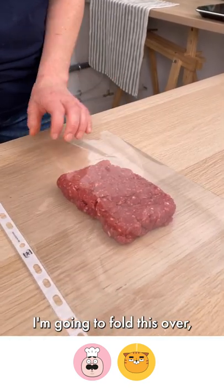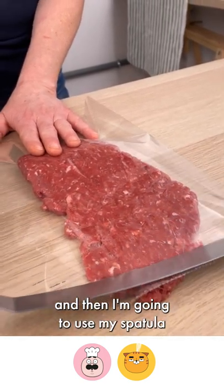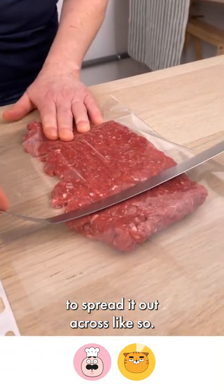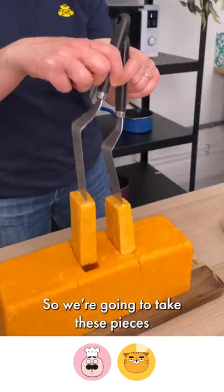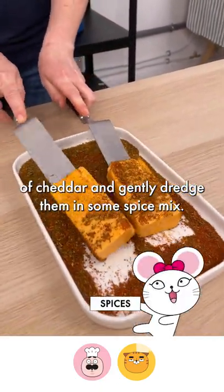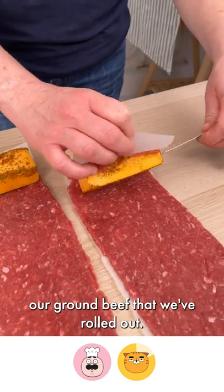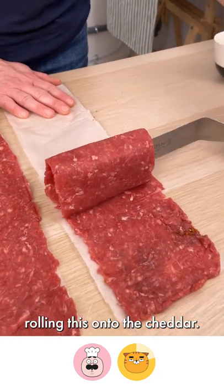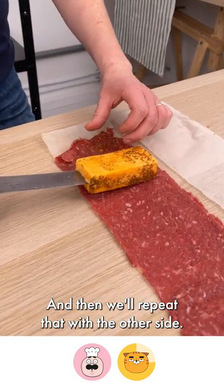I'm going to fold this over and use my spatula to spread it out across like so. Now we're going to take these pieces of cheddar and gently dredge them in some spice mix, then transfer them over to our ground beef that we've rolled out and start rolling it onto the cheddar. Then we'll repeat that with the other side.